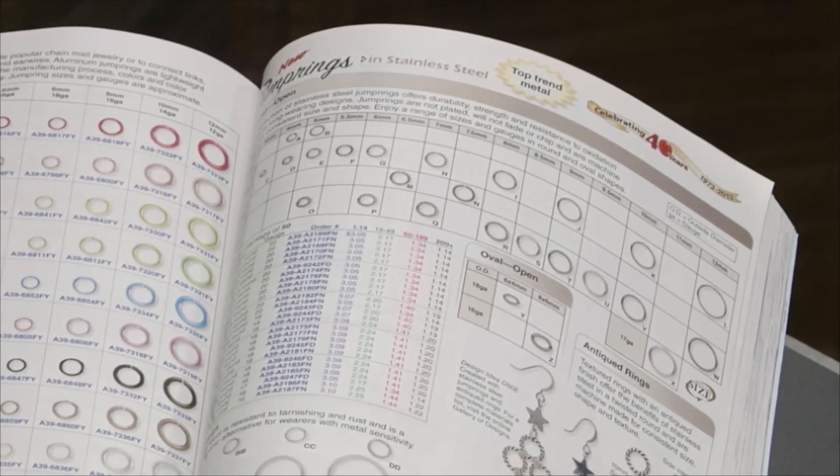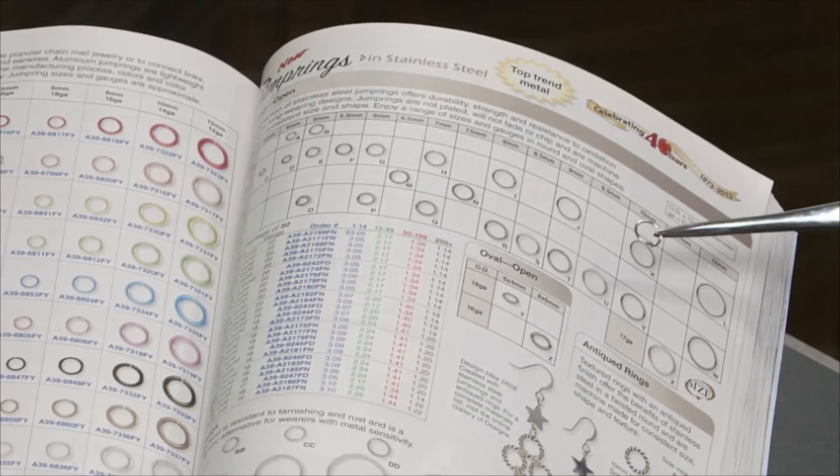When looking at the catalog and needing to choose which jump ring to use for your project, have confidence that the jump rings that you see on the page are actual size. So it really makes choosing your jump ring really easy.